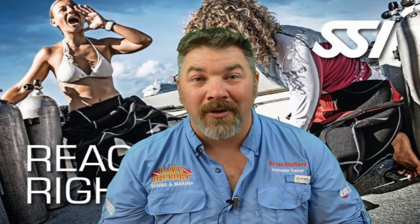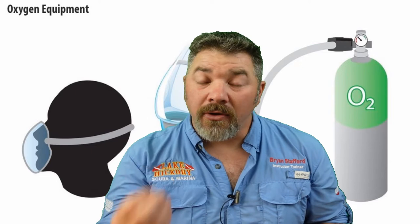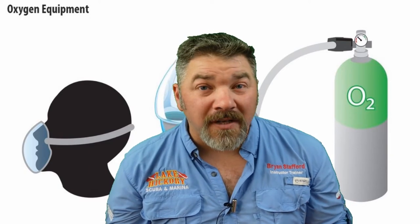The first part of chapter six is learning about emergency oxygen — what it is and how we administer it. Your SSI React Right instructor will go over how to identify emergency oxygen and determine what cylinder is being used. You're going to learn how to identify and assemble an emergency oxygen kit, and you want to make sure there's a sufficient amount of O2 supply before you even attempt to give oxygen to a patient.